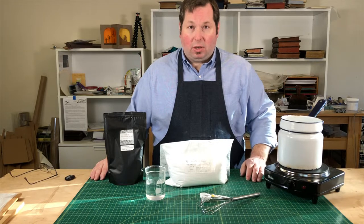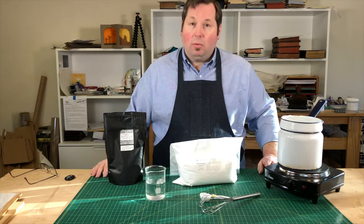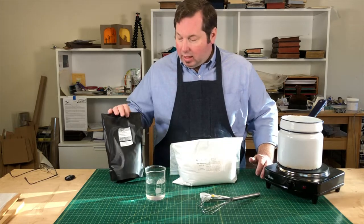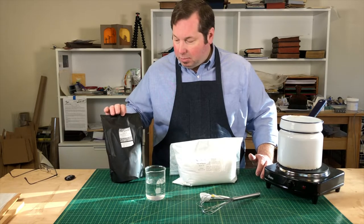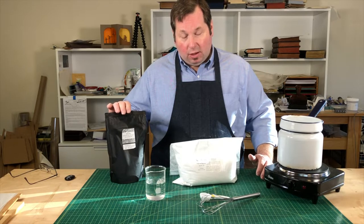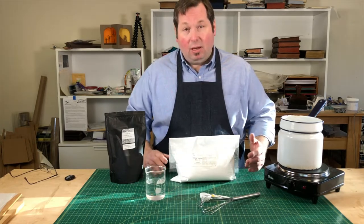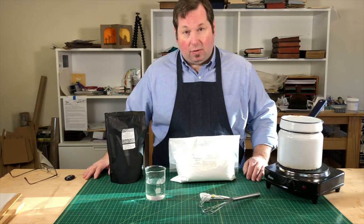I'd like to show you how to prepare a starch paste using a few simple tools, something you probably already have in your kitchen. We're going to be working with a wheat starch paste. There are a couple of different brands. I like the Zun Shofu that you can get at Washi Arts and at Talus and some other suppliers — it's a Japanese starch paste, really well refined. I also work with the Atex P, which is less expensive but still a pure starch that's great for conservation.